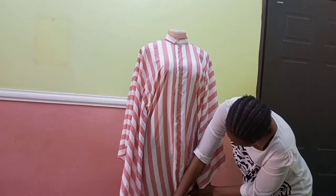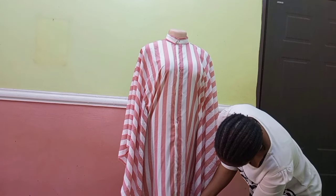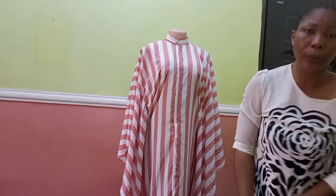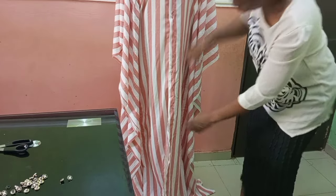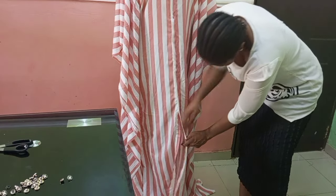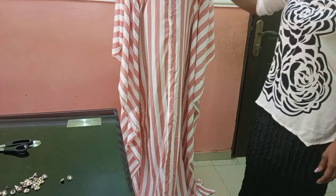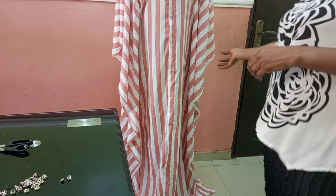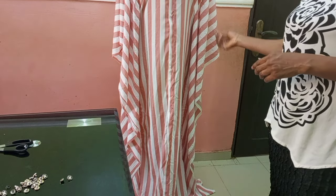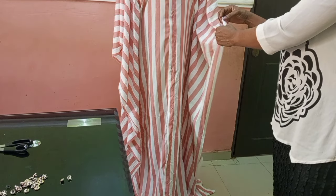Once I get to the knee point I stop the buttons. You can take them all the way down, but I'll stop mine around that point. I can still decide to run some buttons further down as fancy buttons without buttonholes. The dress came out really fine — I can't wait to rock it. Thank you so much; if you find this video helpful please hit the like button and share it with your friends and sewing colleagues. I'll see you in my next video, bye!